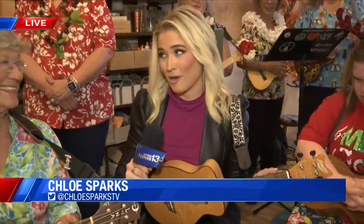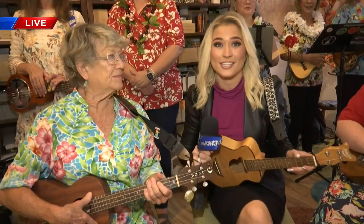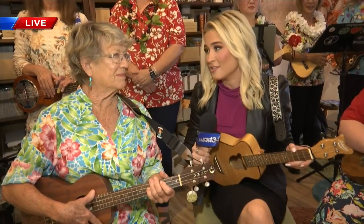Good morning, Chris and Kelsey. I've got the ukulele around my neck this time around because Pat Neese, the treasurer of the Ukulele Orchestra of St. Andrews, is actually going to teach us a little bit how to play the ukulele.